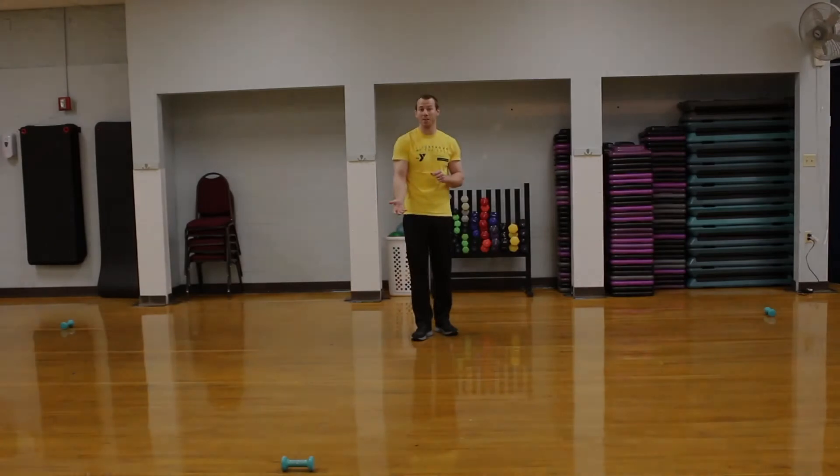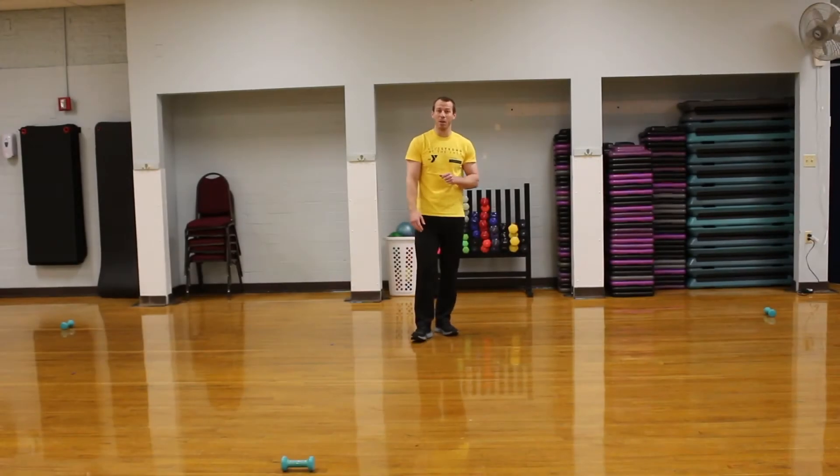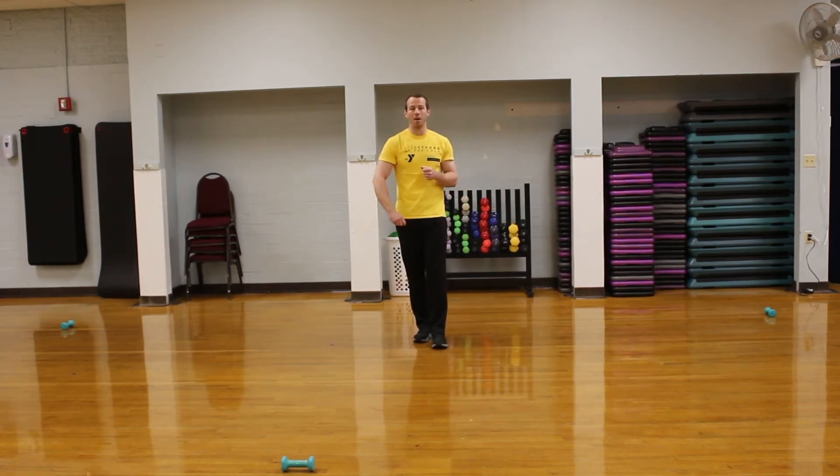Parents, I encourage you to participate as well. This will be something you can do as a family or as a group. At the end we'll be doing a drill where we might need a little bit of help anyway. So let's get started with our dynamic warm-up.